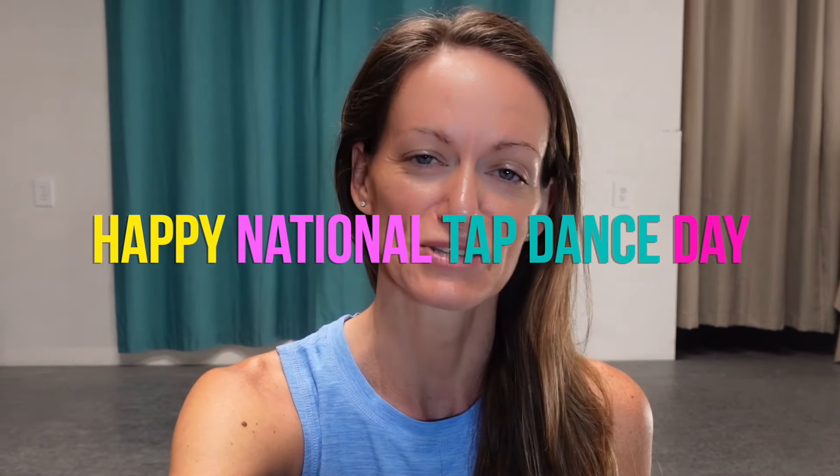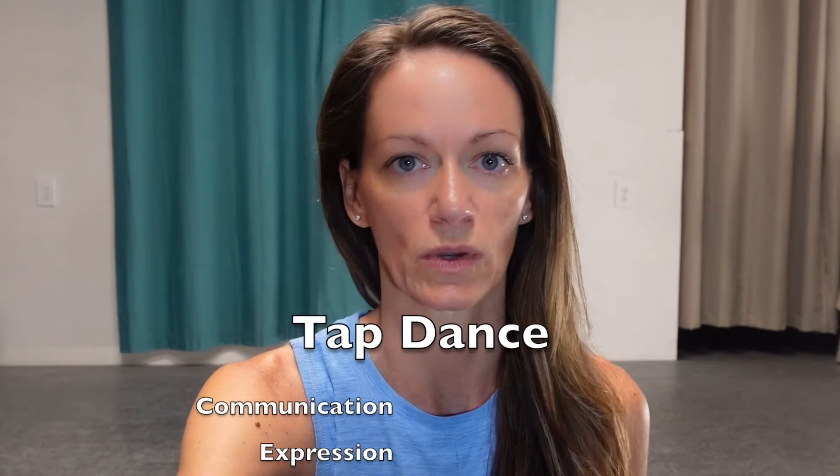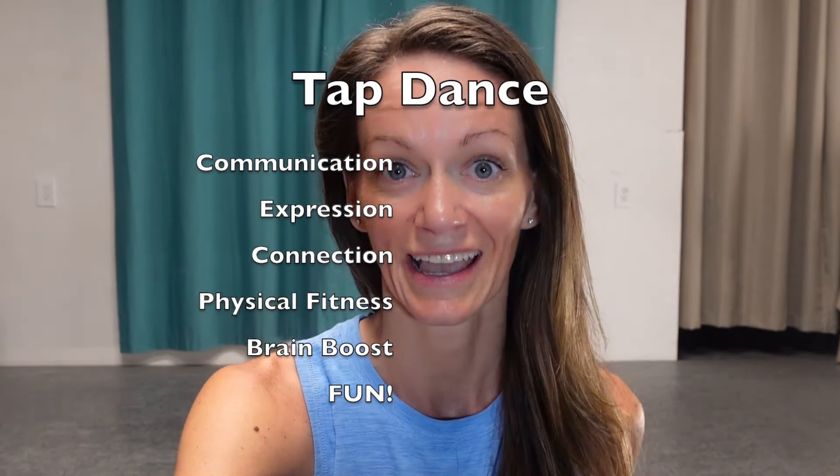Hello and happy National Tap Dance Day! Every year on May 25th we get to celebrate all over the world the beautiful, incredible art, culture, and history of this amazing art form. It's a way of speaking, a way of connecting, a way of expressing, and it's also a really fun way to keep moving and to have fun fitness in your life.